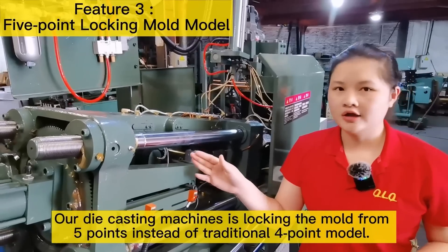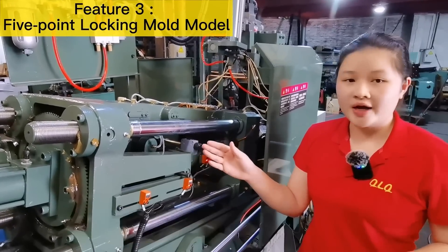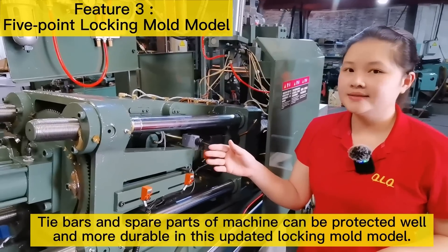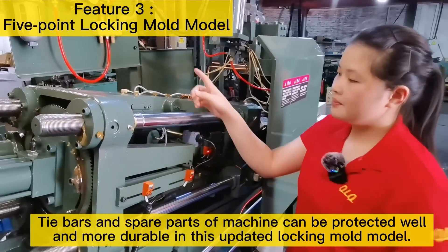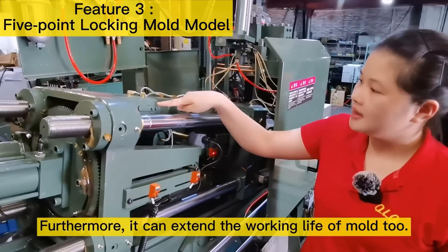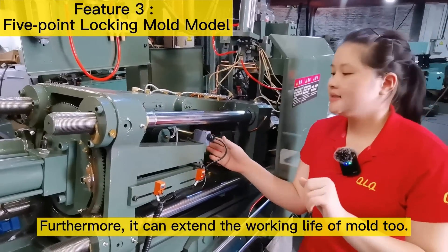Feature 3: 5-Point Locking Mold Model. Our die casting machines lock the mold from 5 points instead of the traditional 4-point model. Tie bars and spare parts of the machine can be protected well and are more durable with this updated locking mold model. Furthermore, it can extend the working life of the mold too.